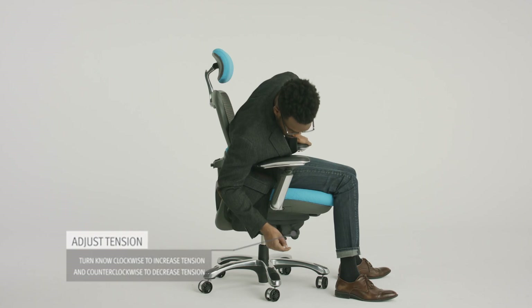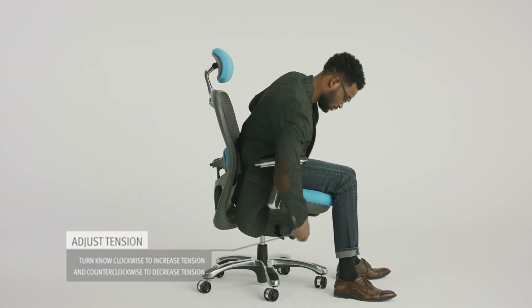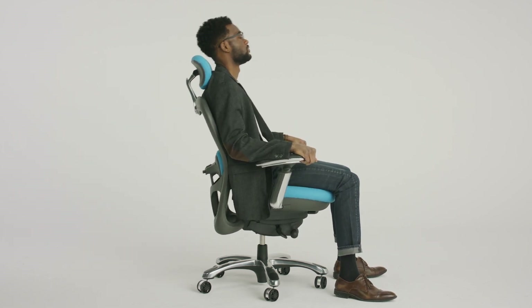Adjust your backrest's tension. Turn the knob on the right side of the chair clockwise to increase tension. Turn counterclockwise to decrease tension.